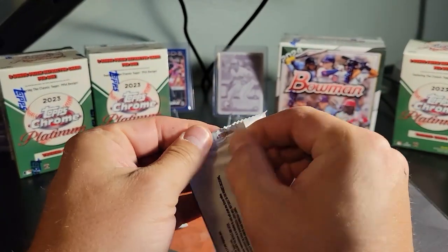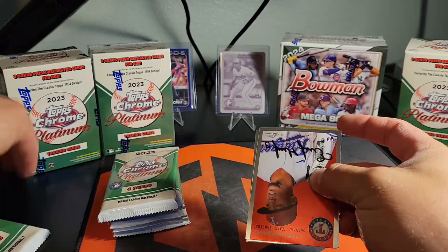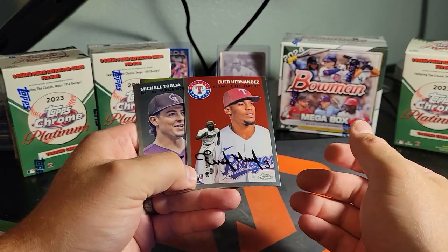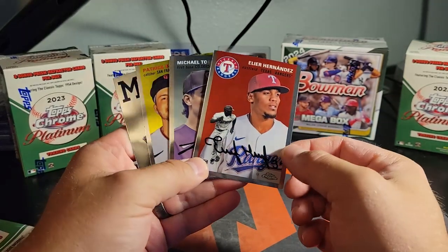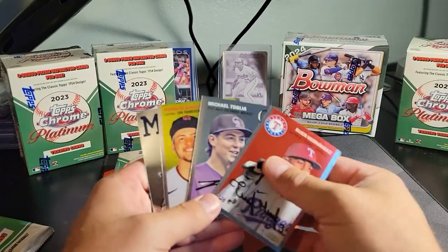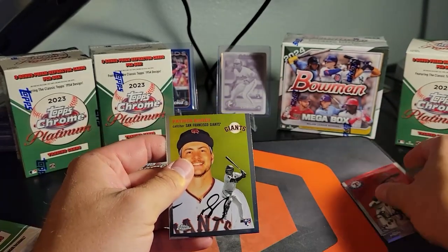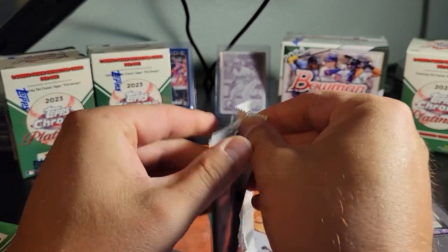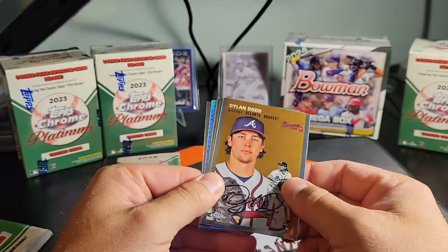One thing I don't particularly care for on these is the black print autograph on every card. If you haven't seen these yet, you'll see what I'm talking about shortly. We should get three refractors per box, hopefully something numbered in each one. These are supposed to be like the chrome version of Heritage — an older style card but just chrome.